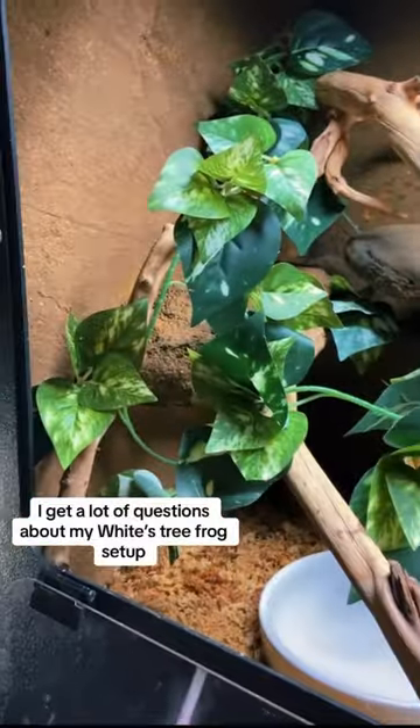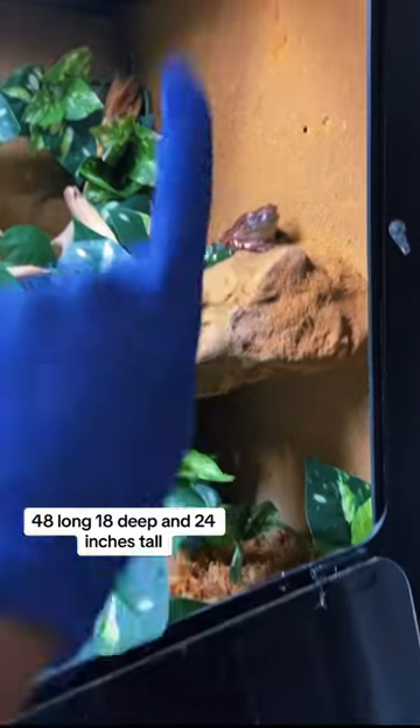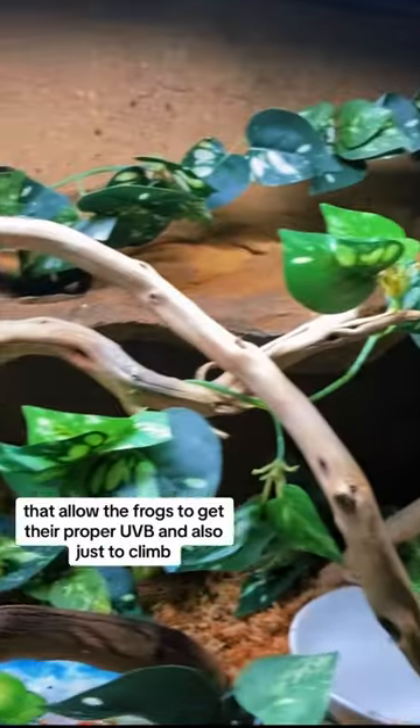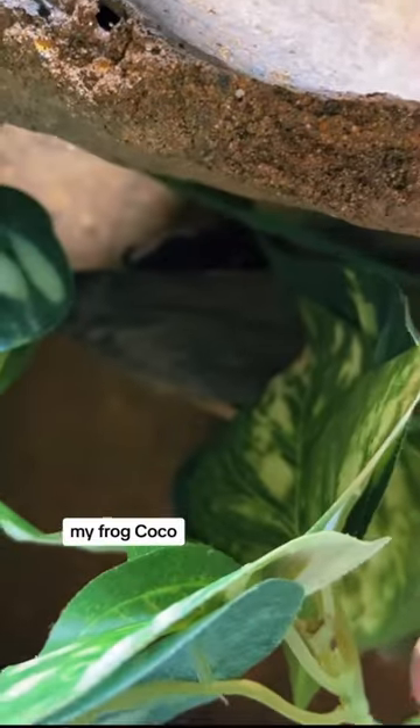A lot of questions about my White's Tree Frog setup — it's 48 inches long, 18 deep, and 24 inches tall. The enclosure is made by All American Cages. It has a background and ledges made by Custom Reptile Habitats that allow the frogs to get their proper UVB, climb, and it looks cool.